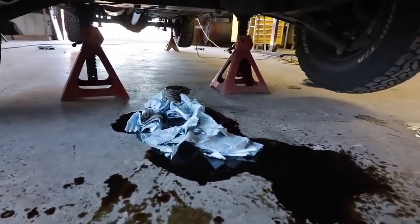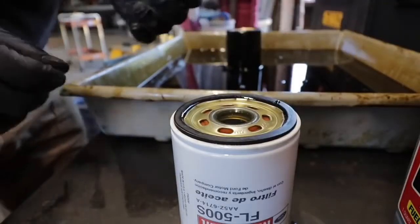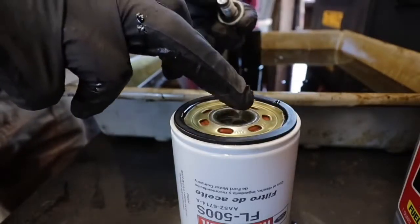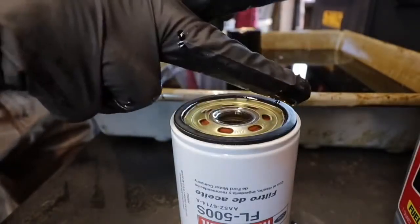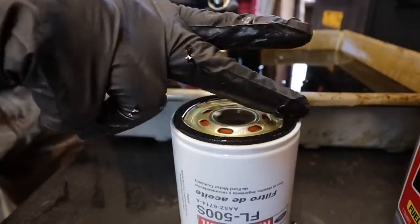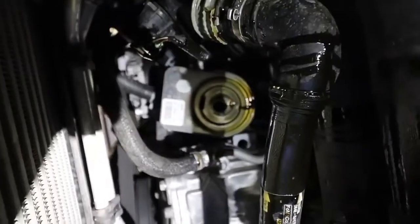Rotating the tires takes about 15 minutes, and that gives time for the oil to drain out of the engine. Make sure your filter is full — here's the trick: dip your finger in there. Don't use dirty greasy paws, but clean hands, and coat that rubber seal. That will keep it from galling and help it seal. Just take a little bit of that new oil and coat it on there, then put the filter in.